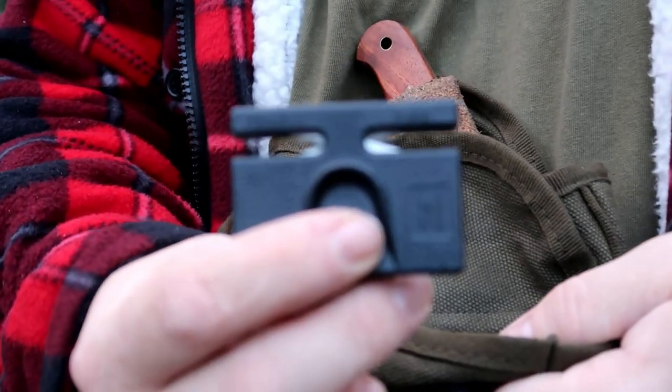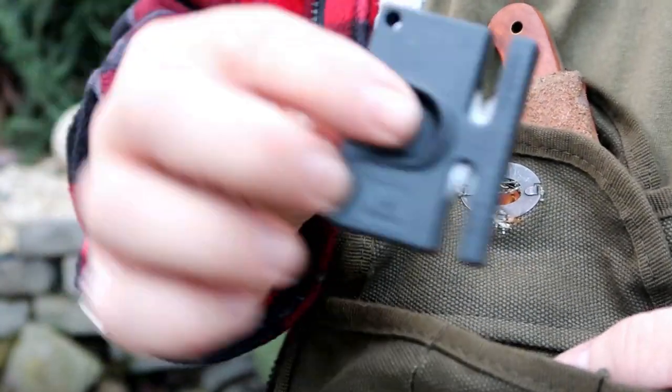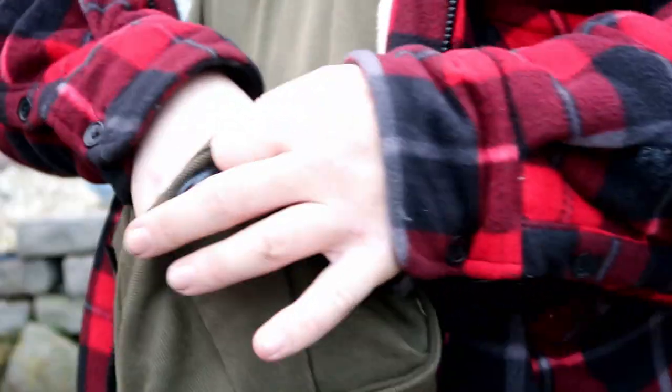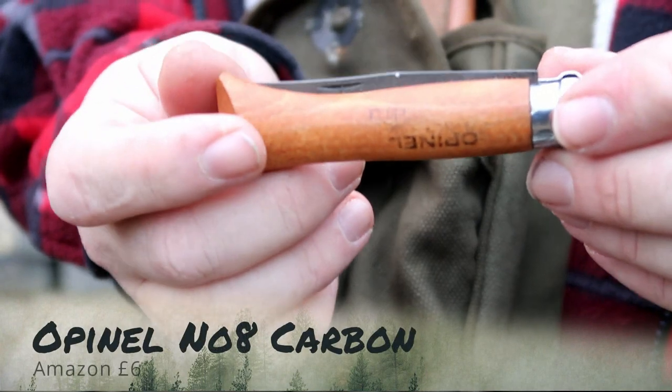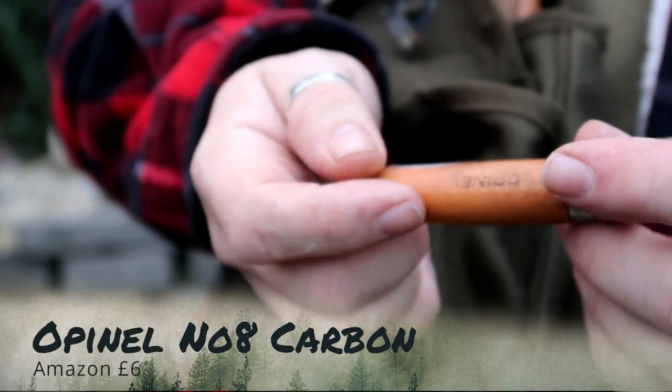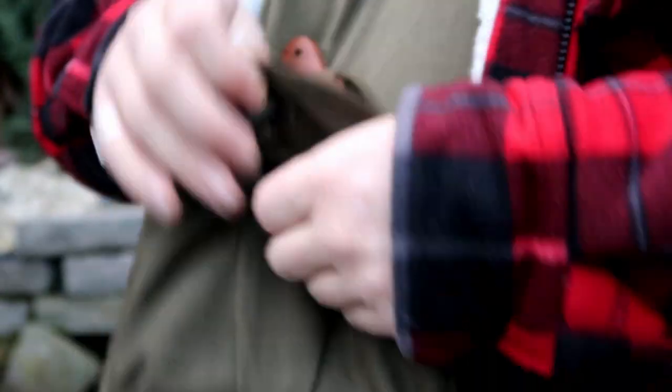There's also a knife sharpener with a coarse and harden side - this is for convex knives, not for a Scandi grind. I've also got a little Opinel pocket knife which I use just for carving, whittling, whatever I really want to use it for. It's a small handy pocket knife - beautiful bit of kit. And that's what's inside that canvas pouch.